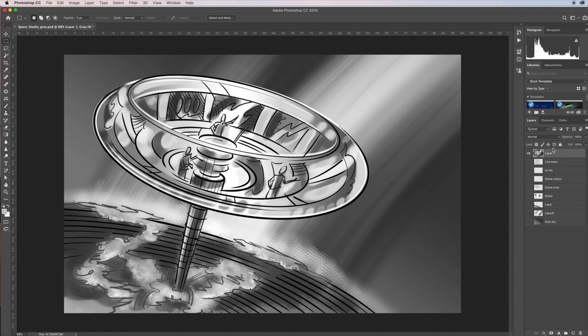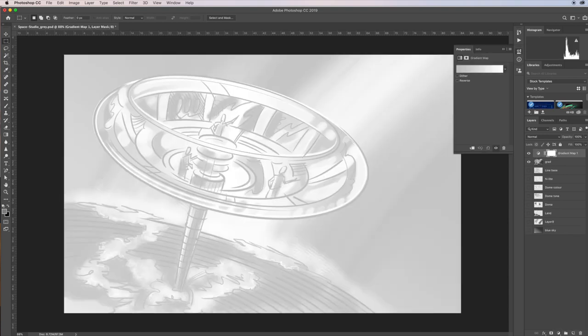I'll call this layer 'gray' just so I know what's going on. With it selected, come down to the bottom and click this little icon — it gives you adjustment layers. Click through until you see 'gradient map' — it's right down near the bottom. If I click on that, it creates a gradient map from that layer selection.